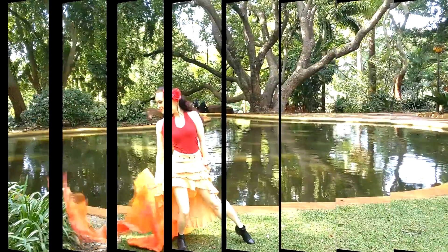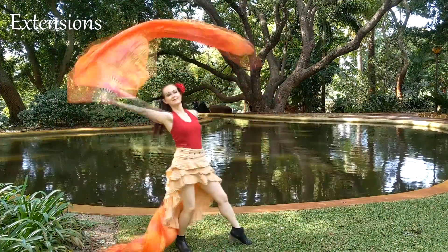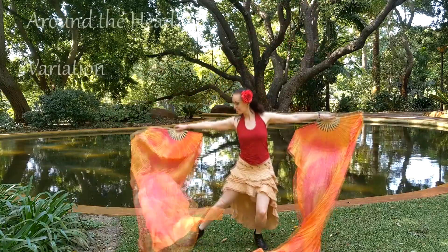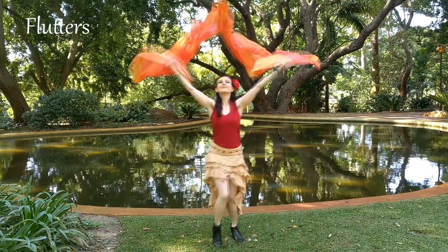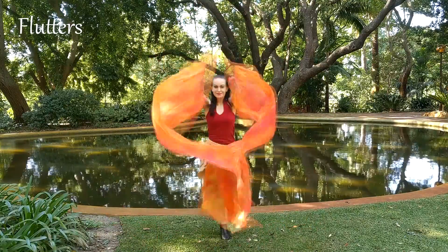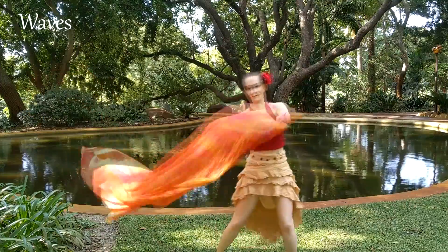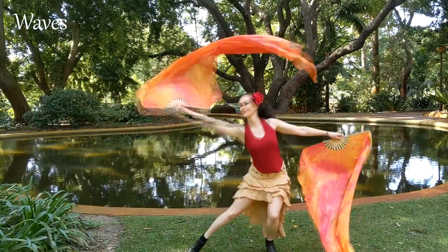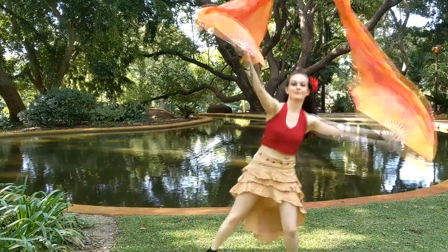Hey guys, I'm Fiona. I hope that you're well. Today I'm going to do a tutorial on some two-handed fan moves, covering extensions, around the head variations, flutters, waves and many more moves.